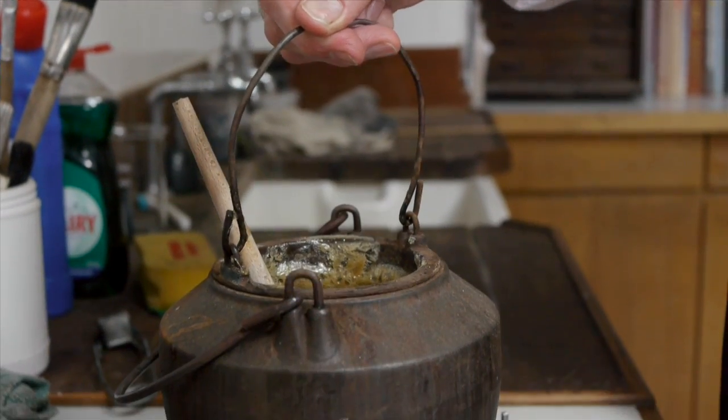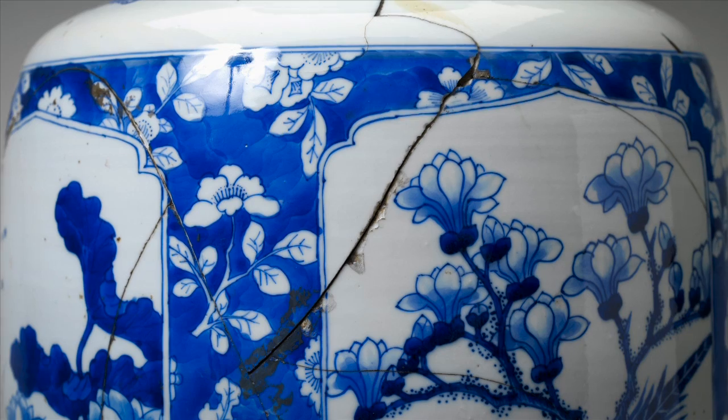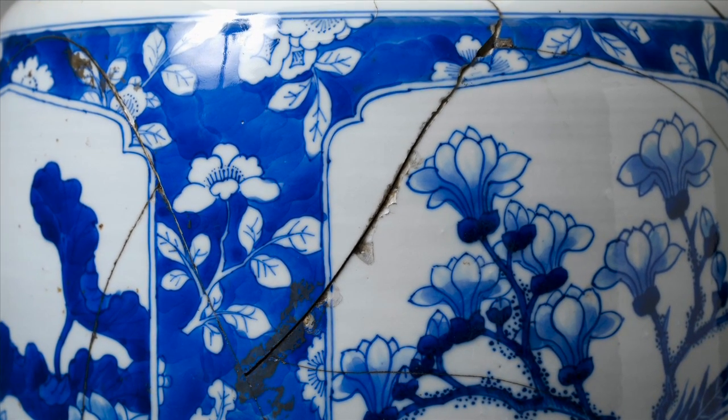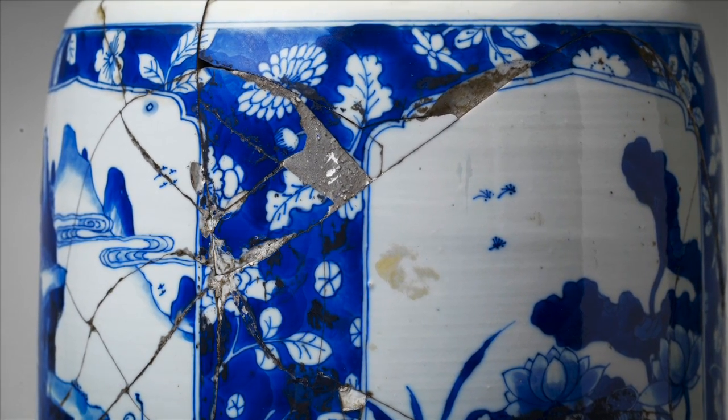Animal glues like this are naturally brown in colour which is less than ideal for white porcelain. Over time they become even darker as they oxidise and absorb atmospheric dust and grease from handling. The other highly visible aspect of the repair is the simple plaster fill. Other materials often used for this purpose was a mixture of wax and resin.